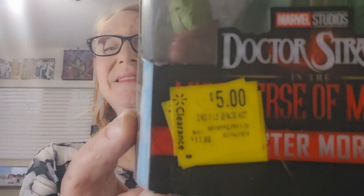First up, we're going to take a look at Master Mordo from Doctor Strange and the Multiverse of Madness, portrayed by Chiwetel Ejiofor. And as you can see, a killer clearance deal. So now I'm going to open him up and we'll take a look.